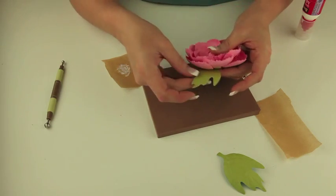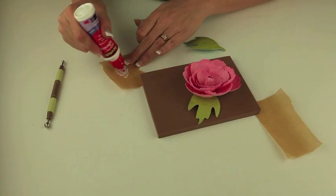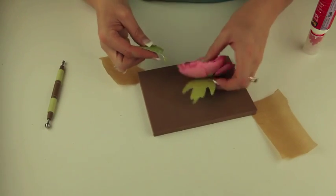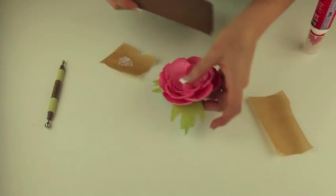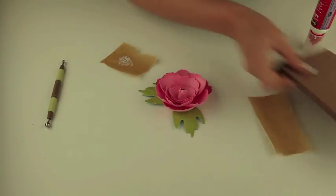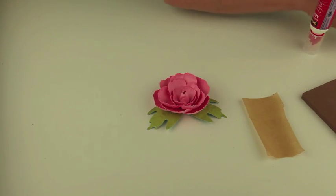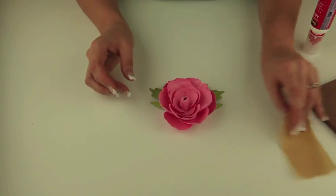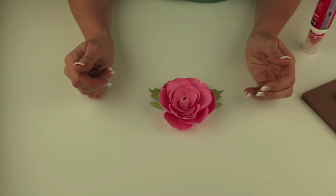I'm just going to put those underneath there and let them dry. So there you have it — you're done with your beautiful peony flower and it's ready to embellish a project or use for whatever you would like. I hope you enjoy making this flower and if you have any questions please feel free to leave me a message here and I will try and check those. Have a great day and bye bye.